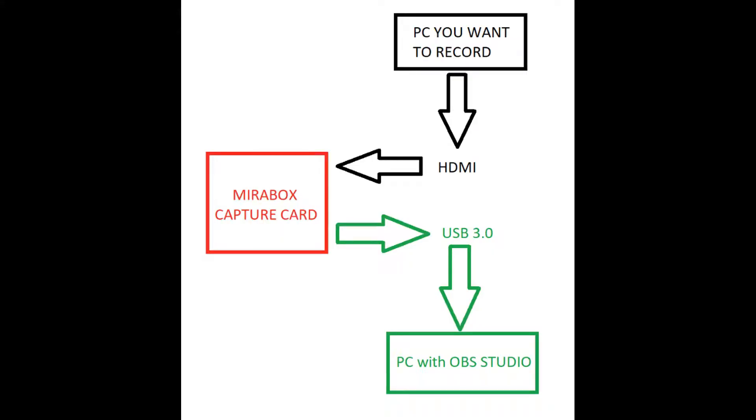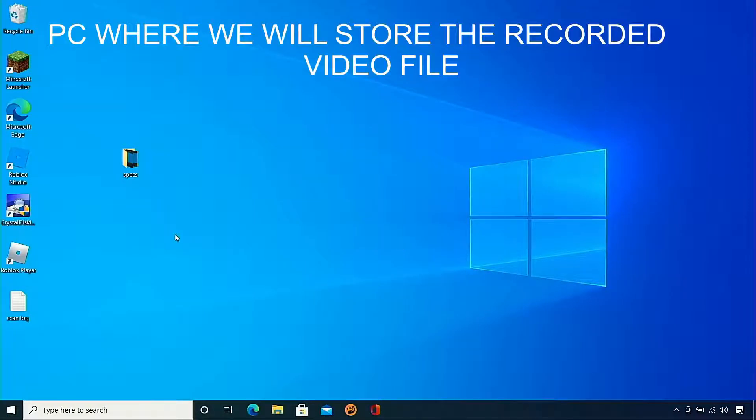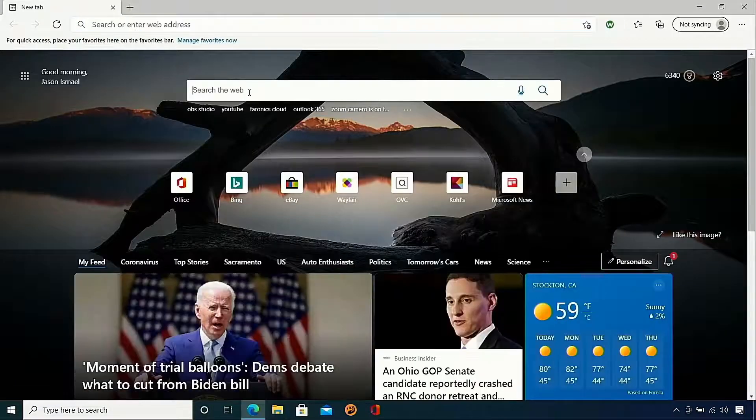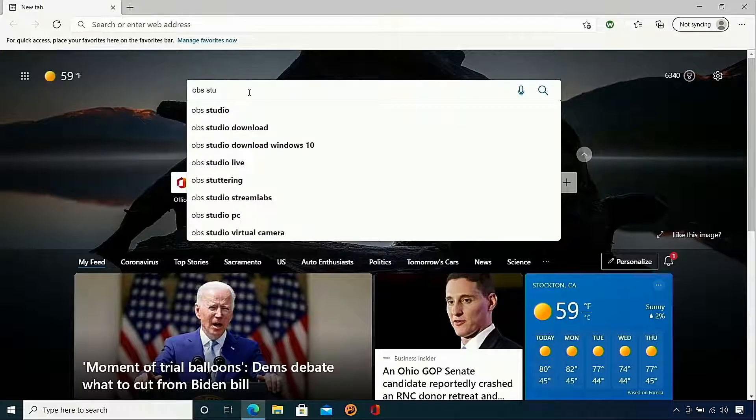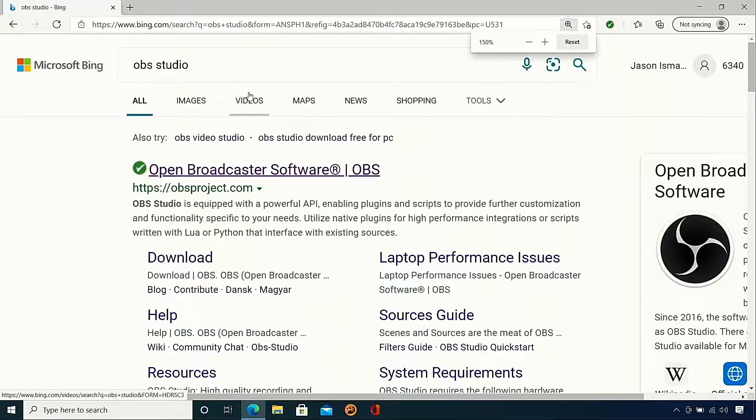There's a little diagram I made to give you a better idea. I opened up the silver laptop and we are going to install OBS Studio. I'm just doing a web search for OBS Studio, which means Open Broadcaster Software. It's free software and pretty good in my opinion because you can even use other capture cards with this software.